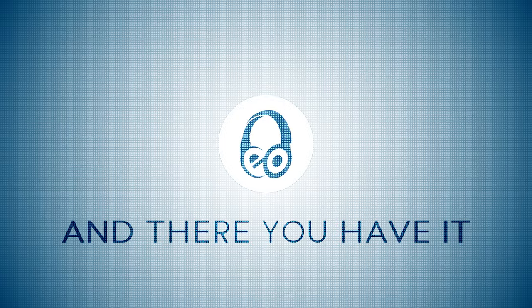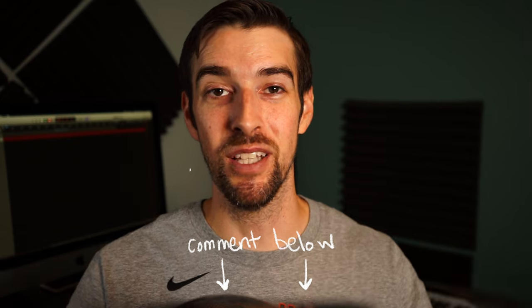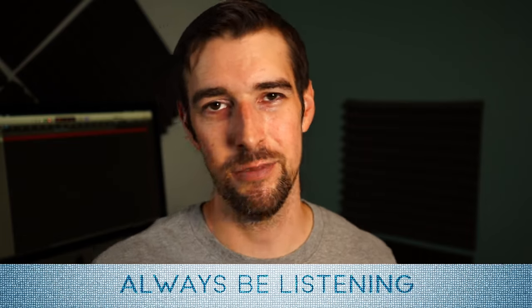And there you have it. Thank you for taking this journey with me into bi-amping. Is it something you'll at least experiment with? Do you own any speakers that can be bi-amped and wondered what those extra binding posts were for? Do you swear by it and wish I was more enthusiastic about it? Let me know in the comments below. As always, be kind to each other out there. Don't just watch TV and movies — experience them. And of course, always be listening.